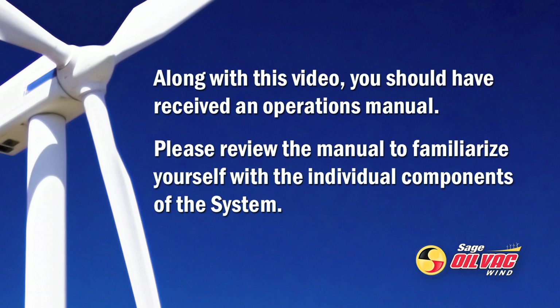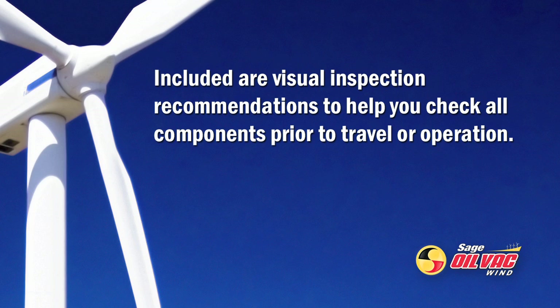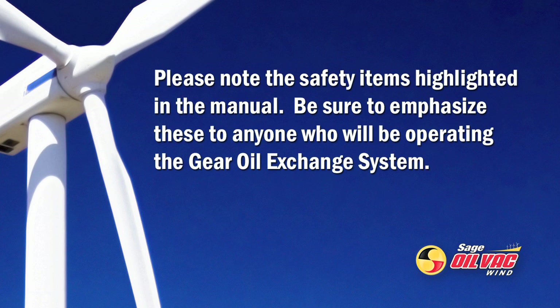Along with this video, you should have received an operations manual. Please review the manual to familiarize yourself with the individual components of the system. Included are visual inspection recommendations to help you check all components prior to travel or operation. Please note the safety items highlighted in the manual. Be sure to emphasize these to anyone who will be operating the Gear Oil Exchange System.